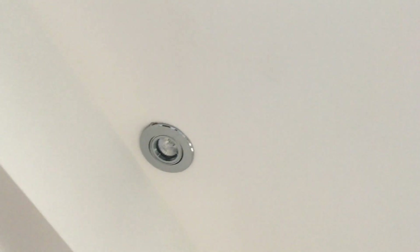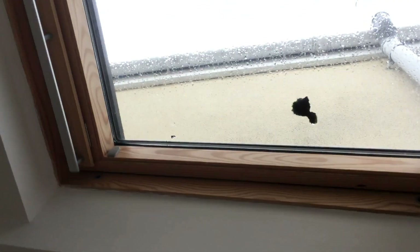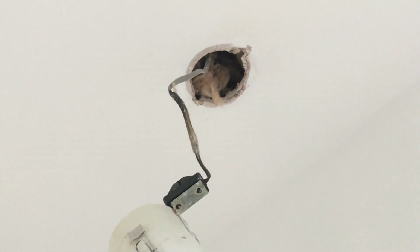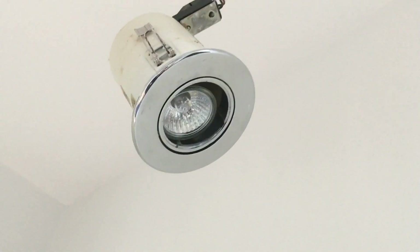As you can see, this is what we're dealing with — a recessed downlight in a flat roof. It's not flat, but there's no access above, and it's mounted into plasterboard. And if you look at this one, it's also surrounded by insulation. Now these are using halogen bulbs, so these things get damn hot.